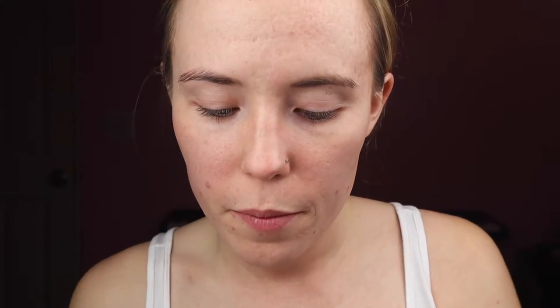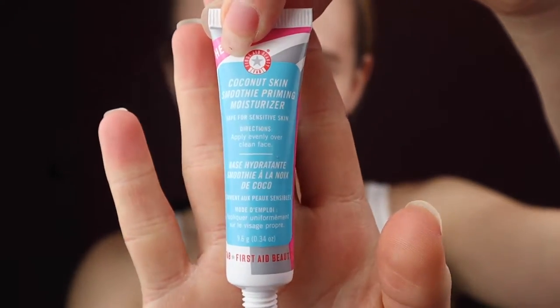I'm just going to jump right into it. To start out, I am going to put some of this priming moisturizer from First Aid Beauty all over my face, because I just had some other makeup on that I took off, so my face is a little bit dry from that. Plus, this stuff smells really good.